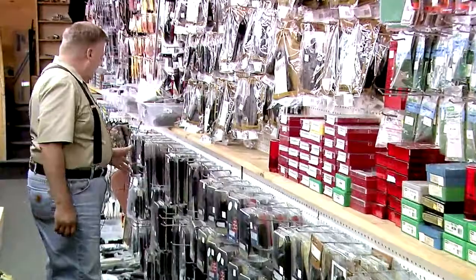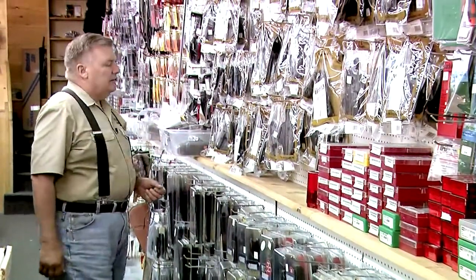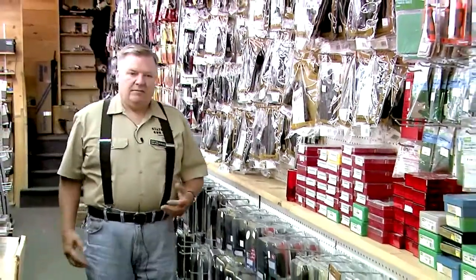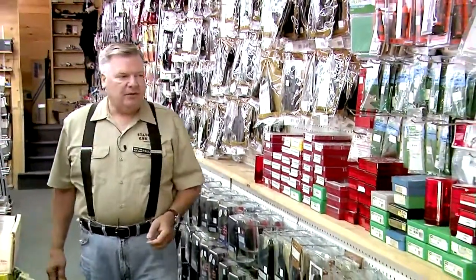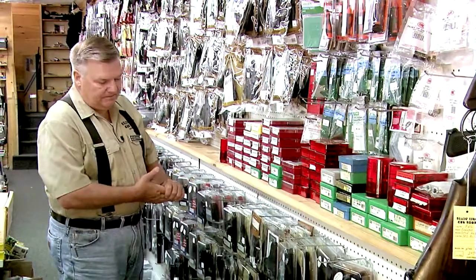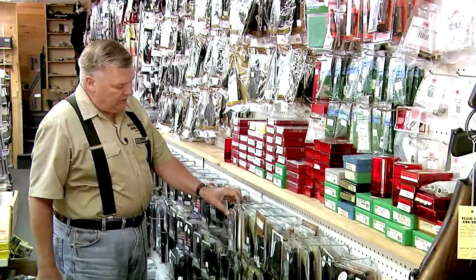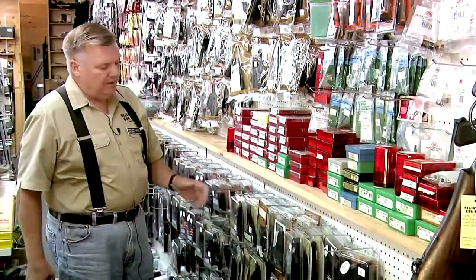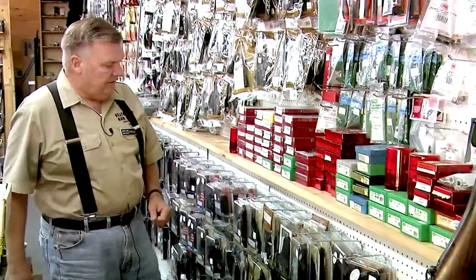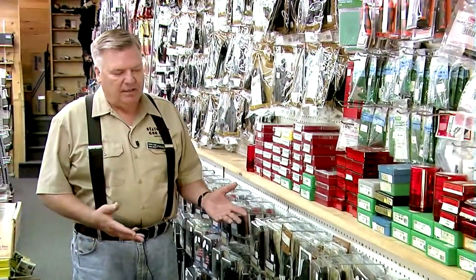There's also a wide variety of other belt holsters, nylon holsters, and shoulder holsters. We have fanny pack holsters that are very popular with women — it's a very good way for women to carry a firearm. And pocket holsters as well, and in-the-pants holsters which go inside your waistband. Many different styles and makes.